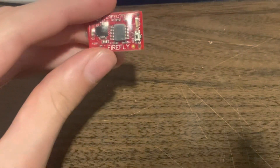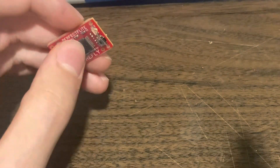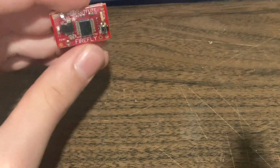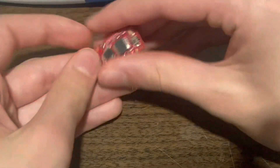It uses a barometric pressure sensor to find altitude by detecting the change in atmospheric pressure. To test it once it's armed, you cup it in your hands and suck out the air to simulate air pressure dropping, which is what I'm going to do now.